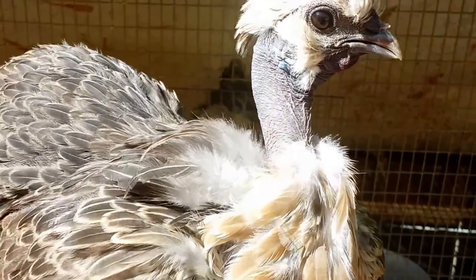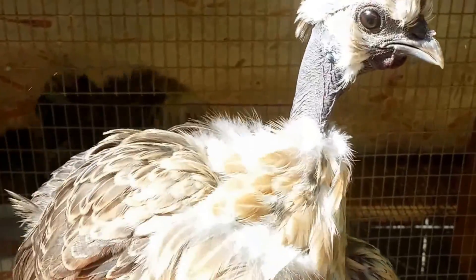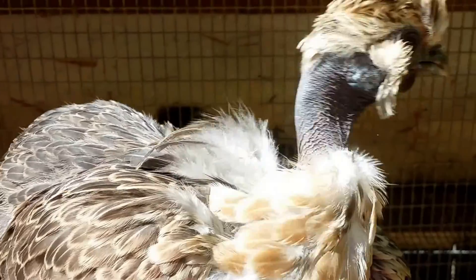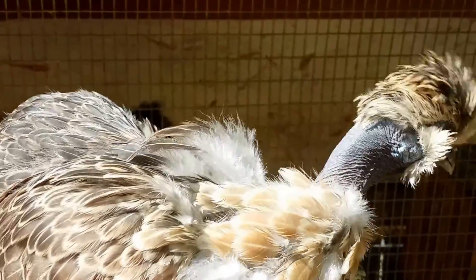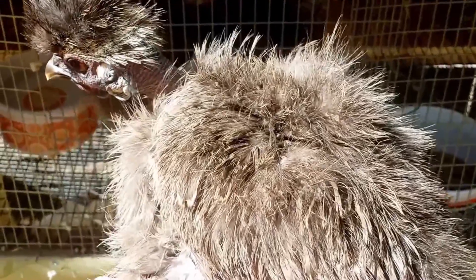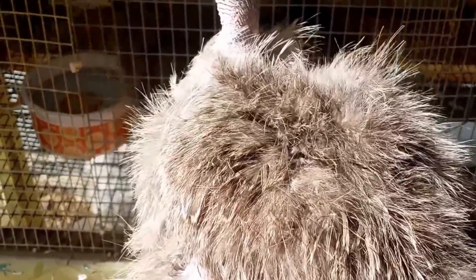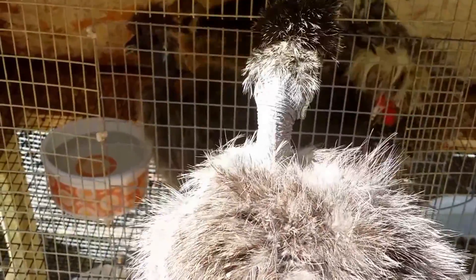This is a naked neck smooth sizzle. I think her coloration would be called silver salmon. She has all the attributes of a silky — a very small crest, blue earlobes, dark skin, and five toes. And here is another off-colored showgirl. She is silky feathered, meaning she does not have feathers with barbs — and she has a crest, turquoise earlobes, dark skin, and five toes.